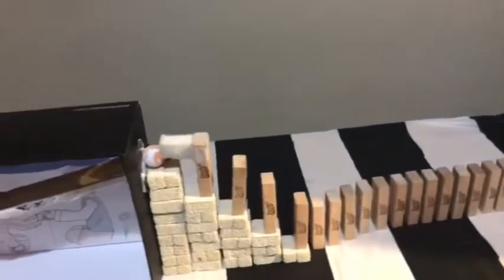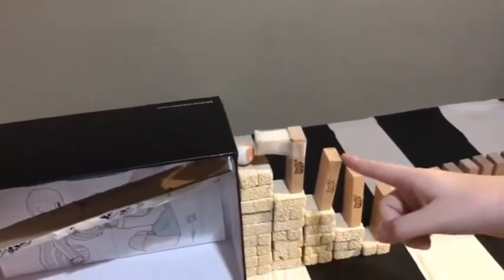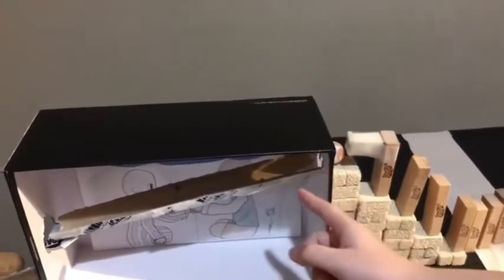Hitting these Jenga blocks. And this last one will hit this small ball, making it fall through these tubes, hitting that big ball, which will flip the page.